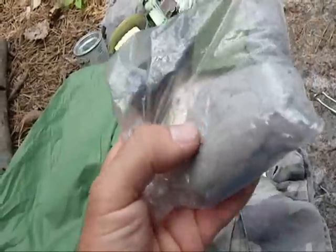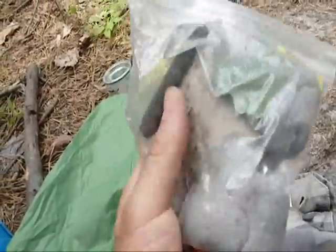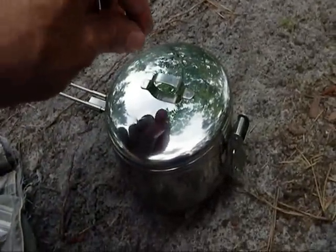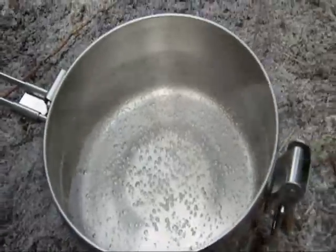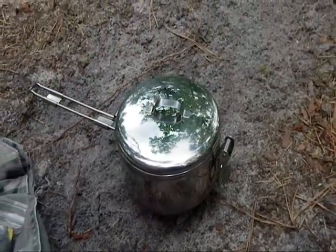I have matches in there, some charcoal, dryer lint, birch bark, and a lighter. So I'm pretty well set up for a good little cook out here. It's been five minutes and you can see that trioxane tablet really gets it going quick — it's ready to boil.